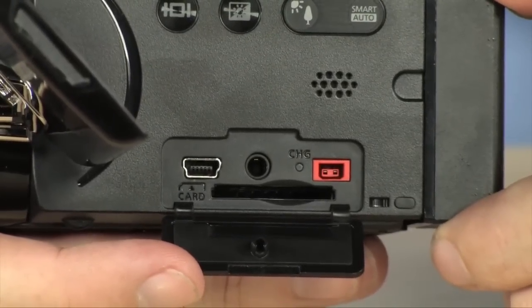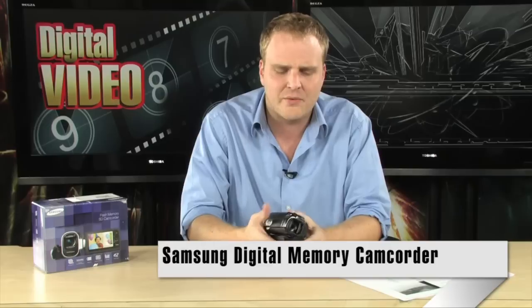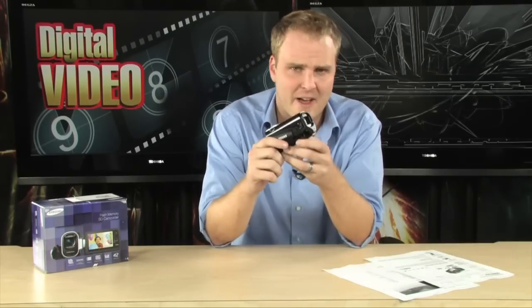Any capacity SDHC card will work with this camera. So it's a really cool little SD shooter — 720x480 widescreen SD resolution, all very affordable. Really great zoom and a cool little camera from Samsung. It's the Samsung F40.